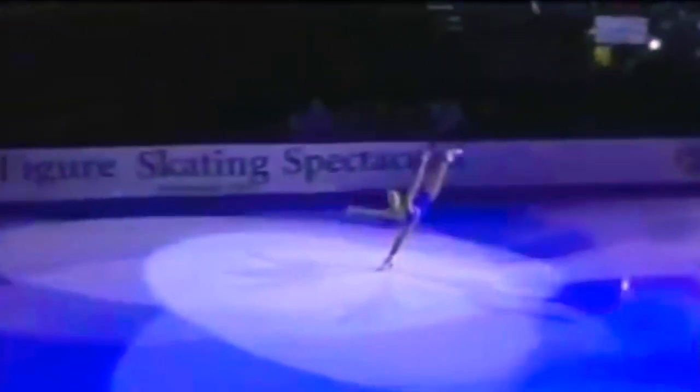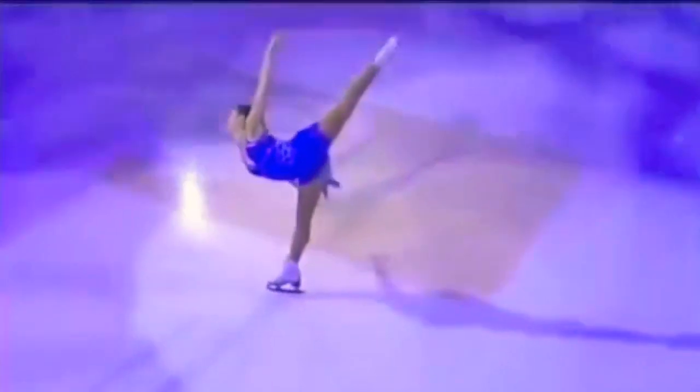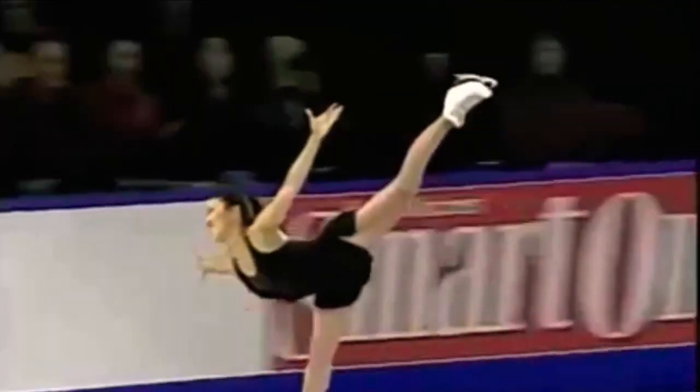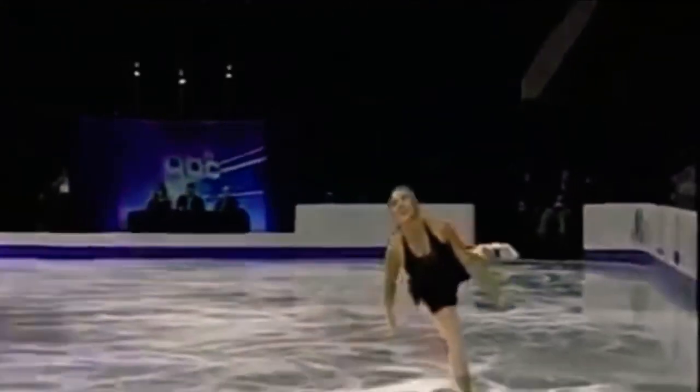Hi, my followers and skaters, welcome to Bonbon Skating Online Academy. Today in my vlog we will talk about how to do a forward spiral position with change of edge. I think this element is so beautiful, and today I would like to share special progressions for this element. So let's begin our lesson.